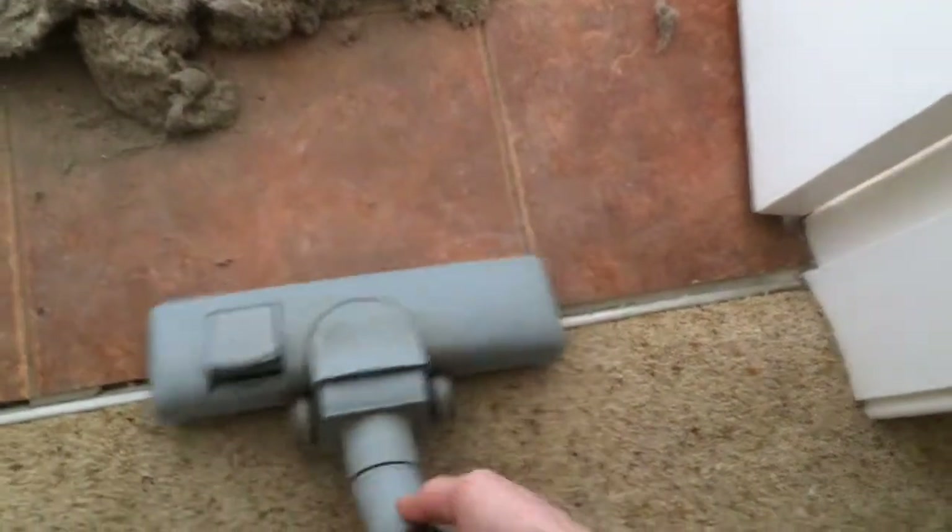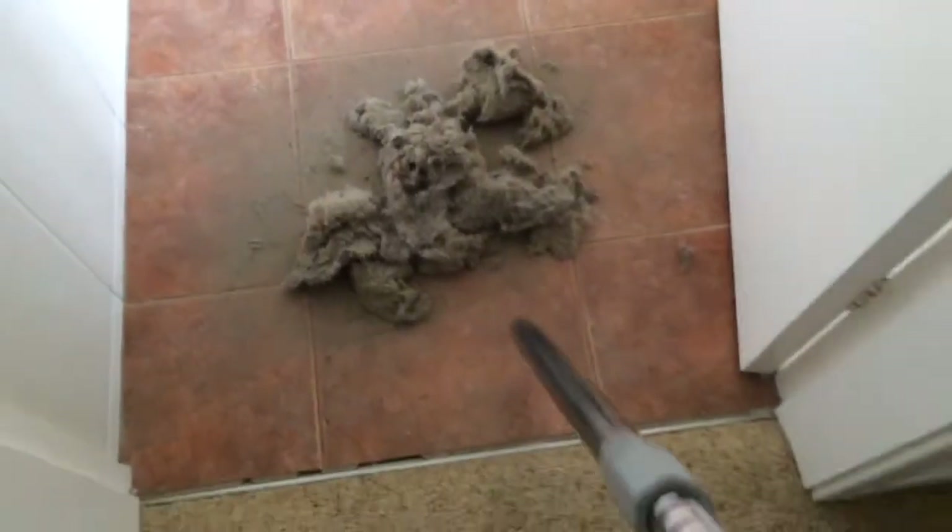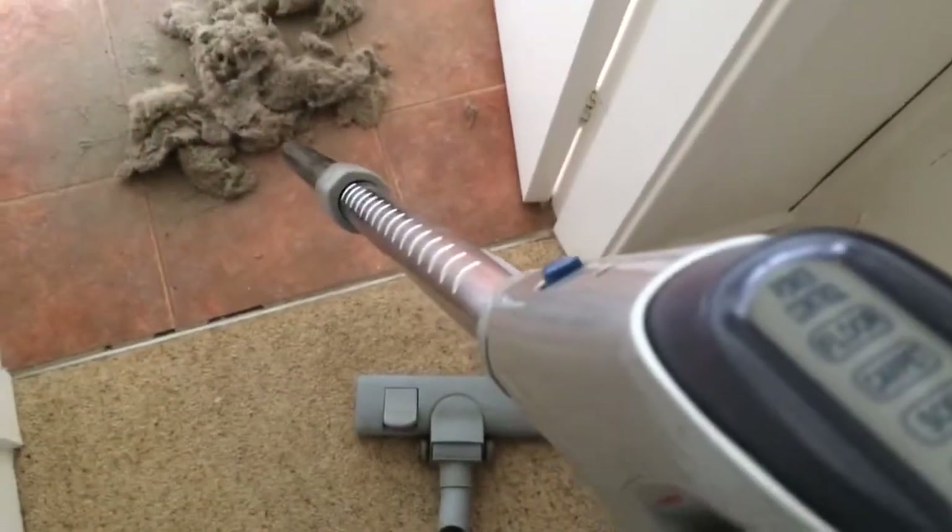So I'm probably on full power because there's a lot of mess to clean up. This phone doesn't want to focus today. I might have to take the floor tool off and vacuum up the larger fluff first. Bear with me. Let's see how it goes — I'll put it on full power as I say.